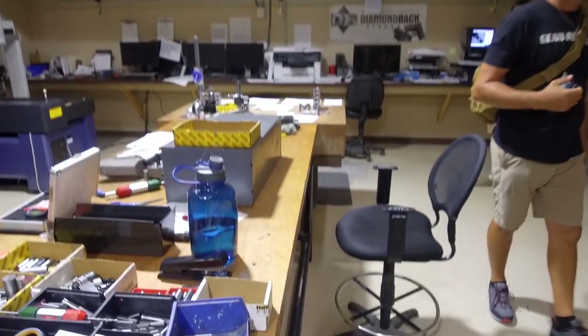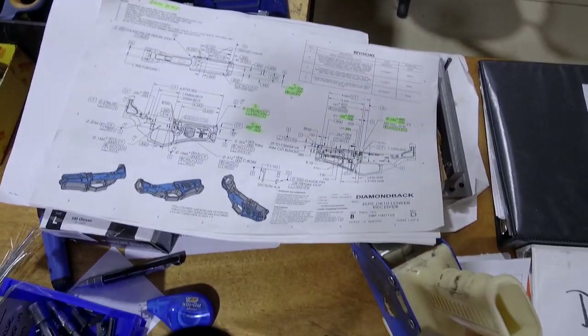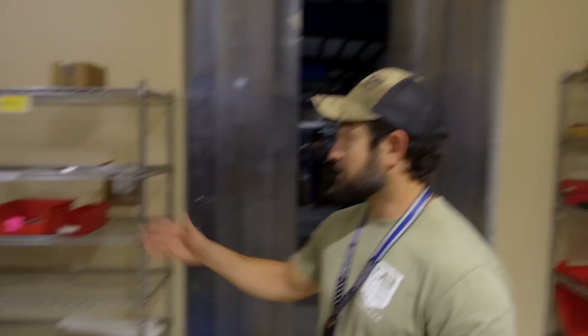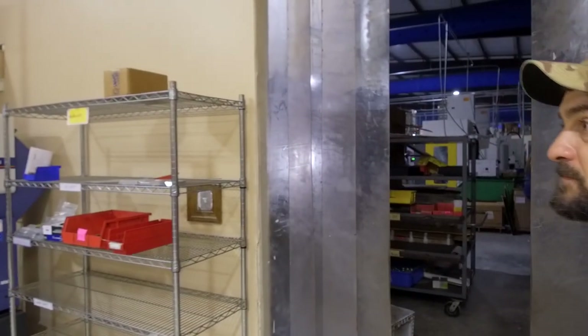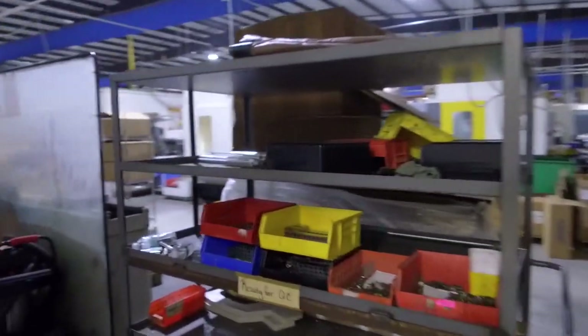They're getting QC'd at the machine. After the operator does it, they write down the QC and then it still has to come here. They run through numerous QC processes — whether it be the CMM or the comparator, or even somebody just putting go/no-go gauges in. Some things still need to be done by hand. So each part is getting QC'd three or four times.